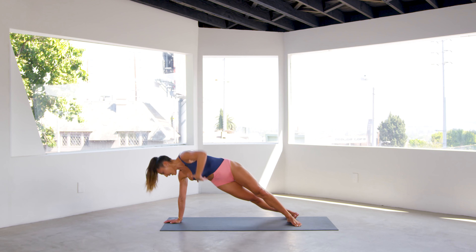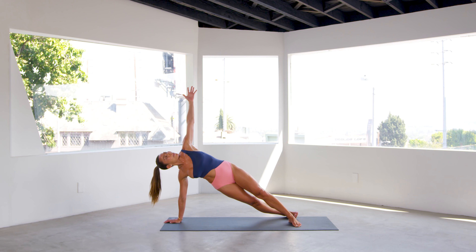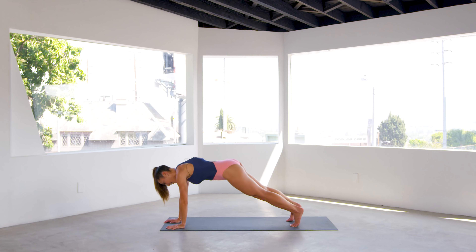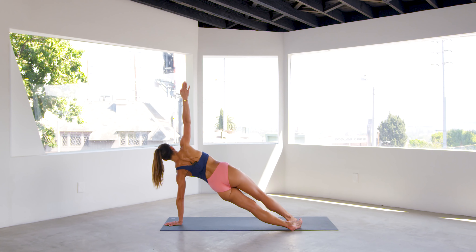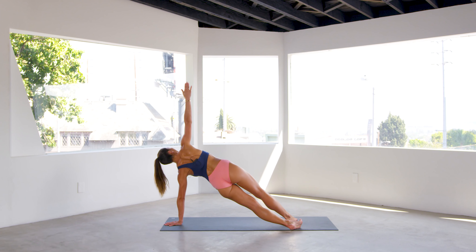Right hand to the inside, go back into your side plank. Stretch, lift. Give me a little twist — exhale as you twist, inhale, open your chest. Exhale for four, inhale. Exhale for three. Stretch up, two — heart to the sky — and one. And lift, and stretch.